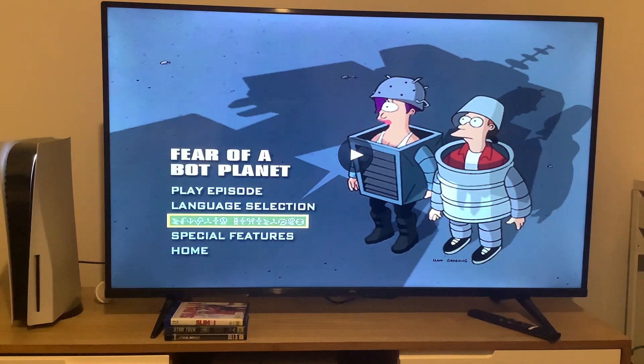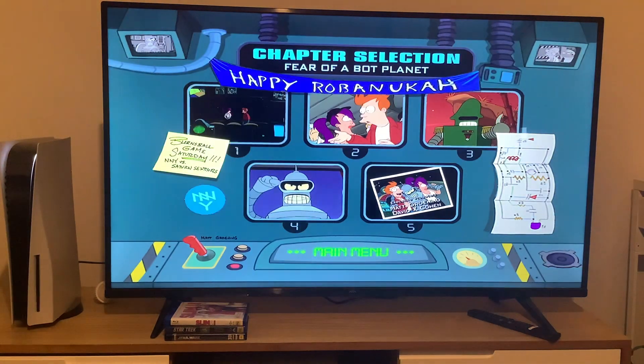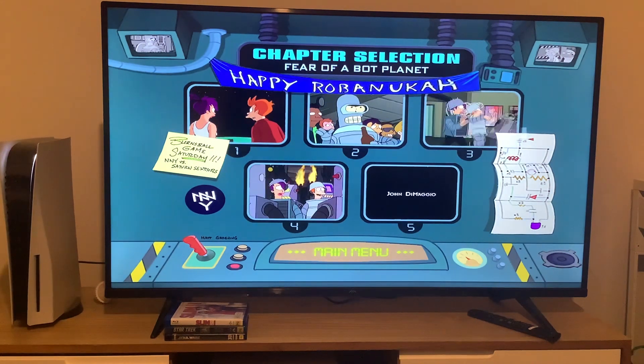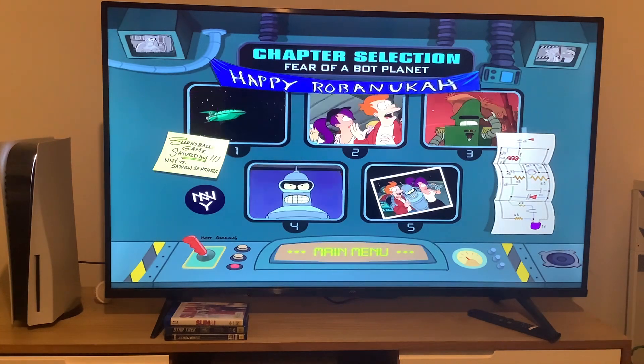Now we're going to take a look at the chapters. There are five chapters, just like the other episodes. Pictures may vary, just like the episode menus. Back to the episode menu.